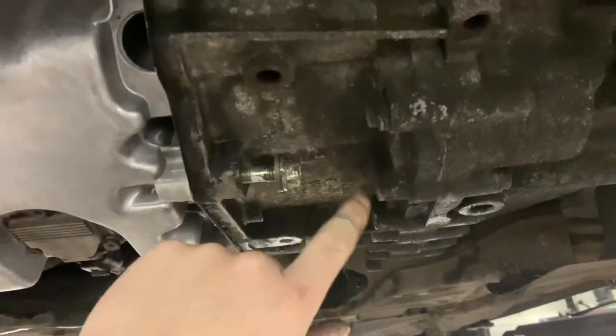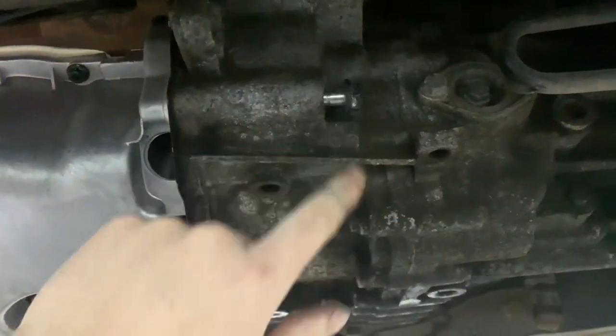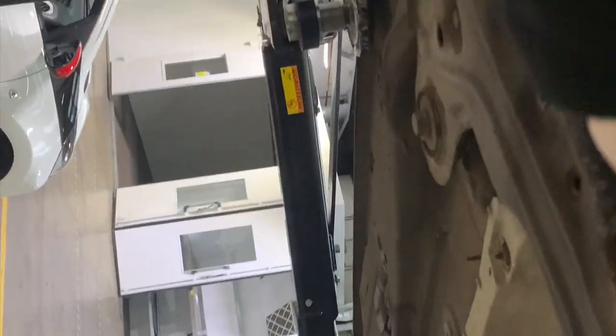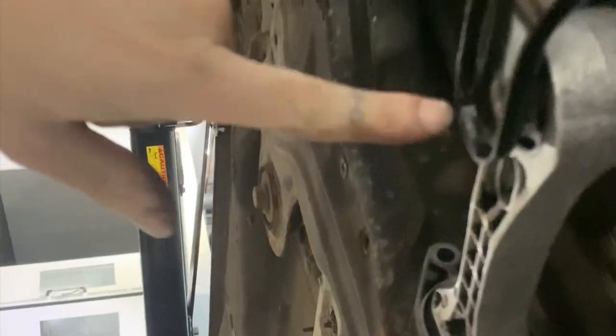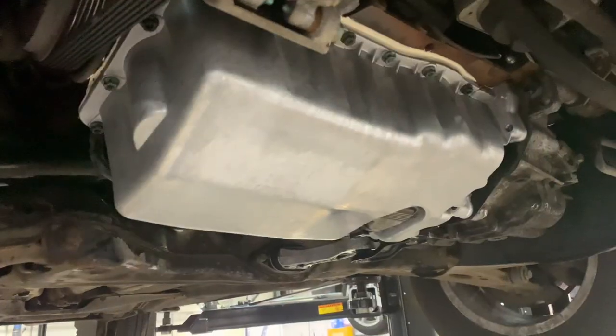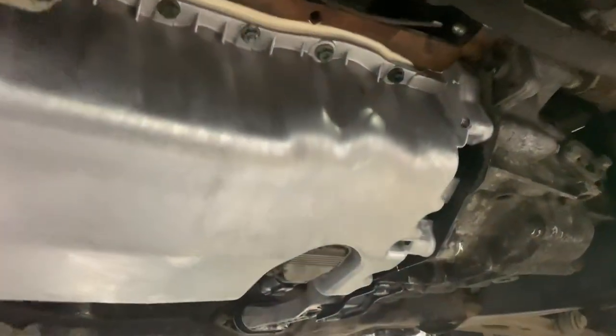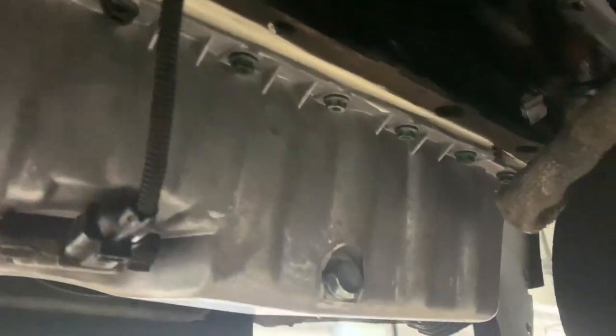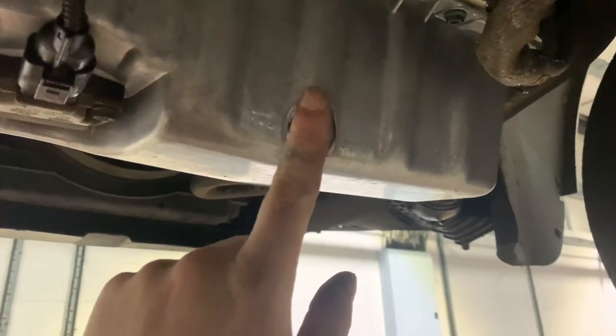The oil level sensor is in and plugged in. We're going to put our three bell housing bolts back through. Cleaned up the gearbox mount and we're just going to pop that back in — two 13s and two 15s. That is all fitted back in looking nice.